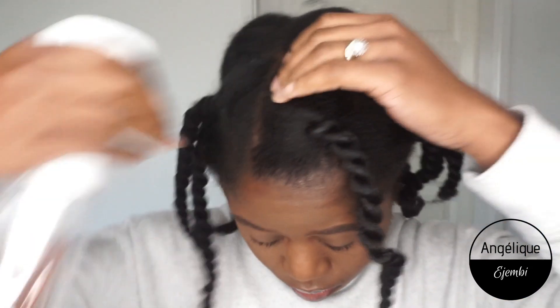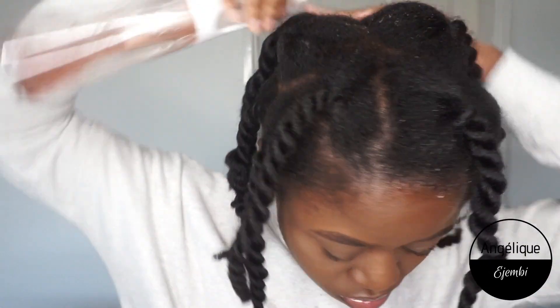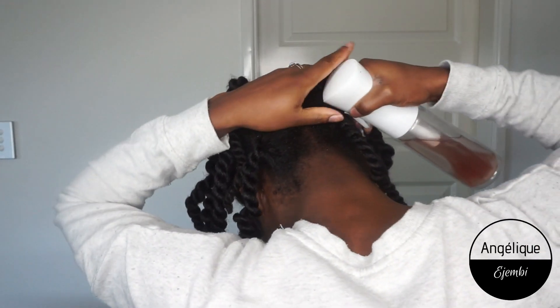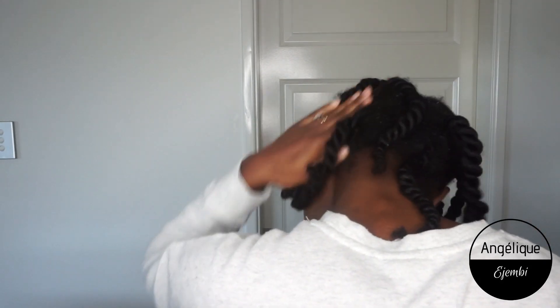Fermented rice water has an extremely high concentration of vitamins and minerals, so it's best to dilute it if you're going to use it all over your hair. I'm choosing not to dilute mine, but I'm only applying it to the roots, because when I used regular rice water all over my strands, my hair felt soft but over time became weak and brittle. The roots are where growth happens, so that's where I'm focusing.